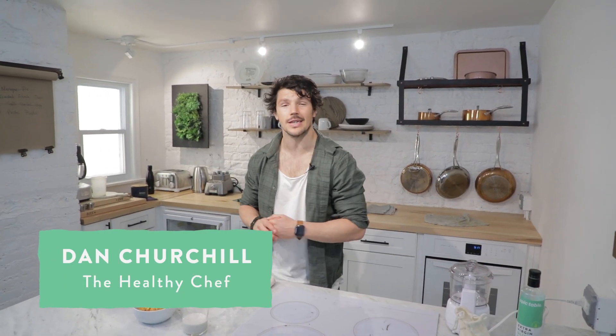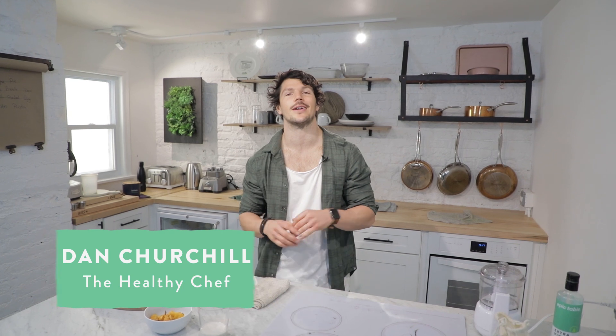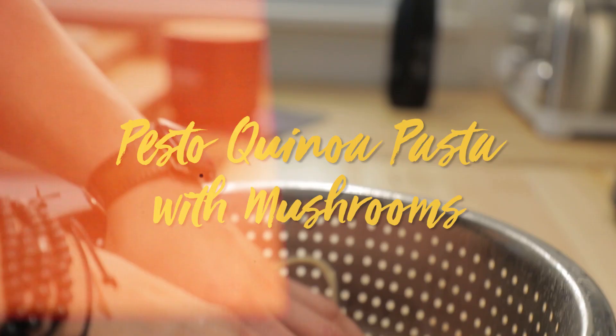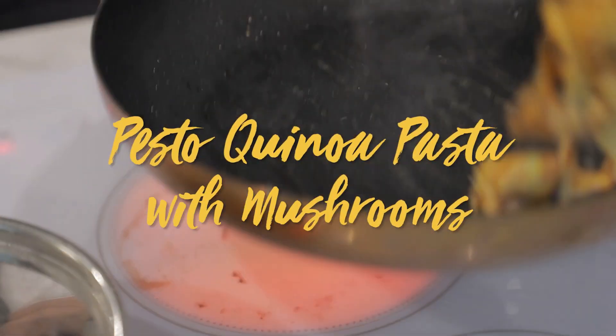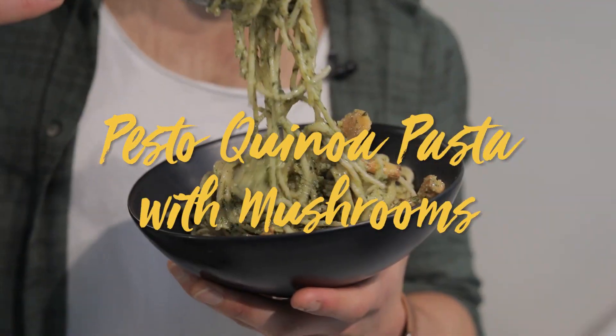Hey team! Today's recipe is a weeknight special — Tuesday night, because we all know Tuesday night is quick and easy. We are doing my pesto quinoa pasta, but I'm changing the pesto a little bit. I'm creating a vegan-friendly opportunity. It also showcases the flavour and teaches you how you can build umami without having to use your typical flavours like Parmesan cheese.